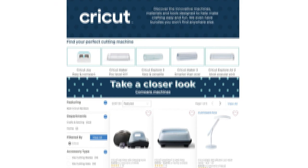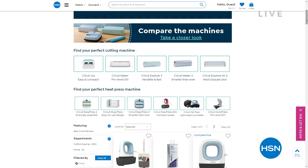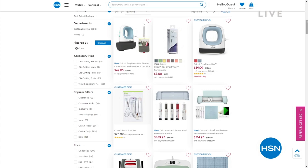When you go to HSN.com, if you are in the market for a Cricut, there are a lot of different opportunities. We just showed you one that's lightweight and portable, but maybe you're looking for a bigger machine. We have a wide variety of Cricuts on HSN.com, so search Cricut on HSN and find something that's calling your name for all your crafting desires.